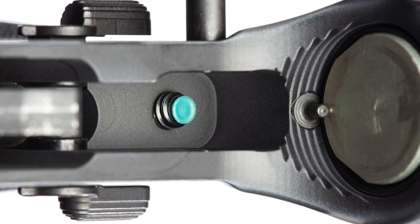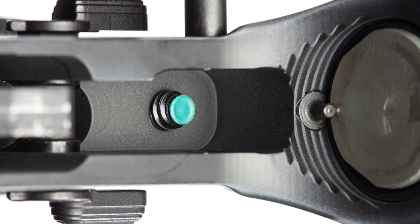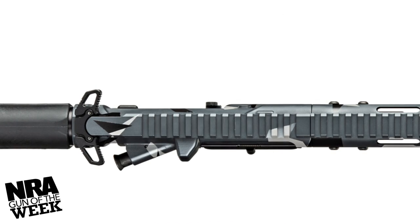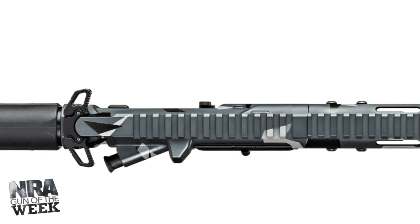A tensioning device inside the lower receiver can be adjusted to ensure a tight and wobble-free lockup between the upper and lower. The billet upper receiver features a flat-top Picatinny rail for mounting optics and retains a forward assist.